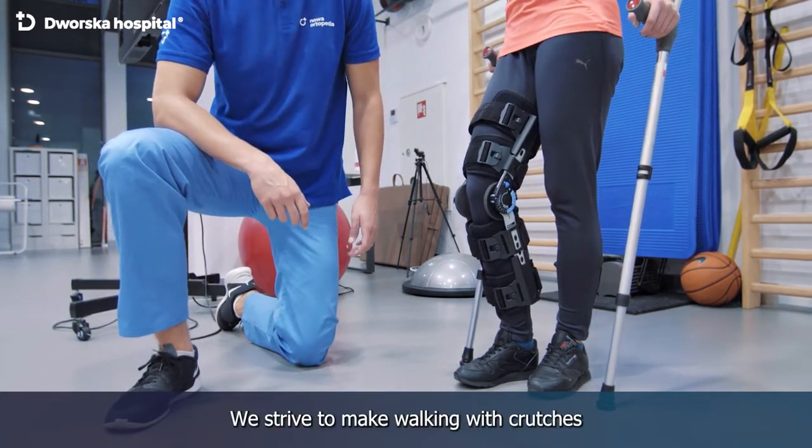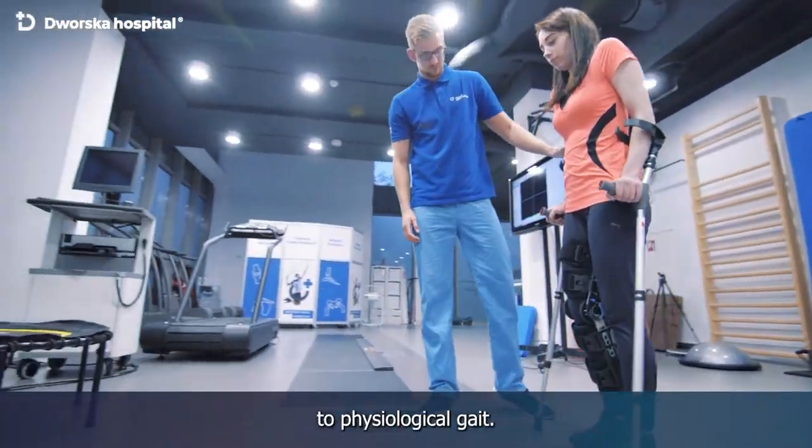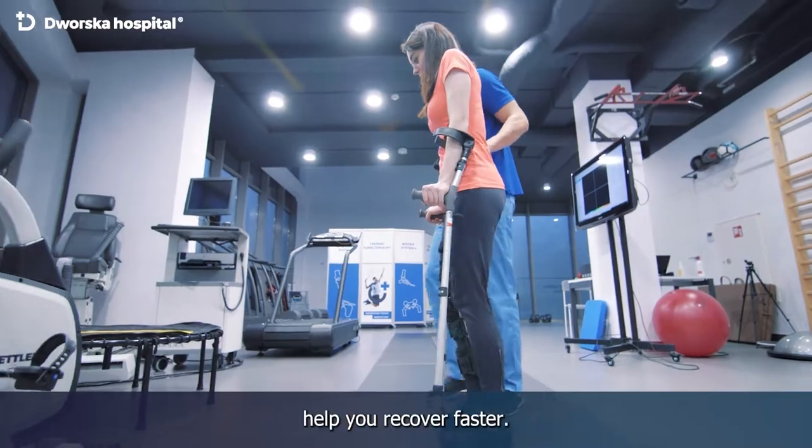We strive to make walking with crutches as similar as possible to physiological gait. This strategy will help you recover faster.